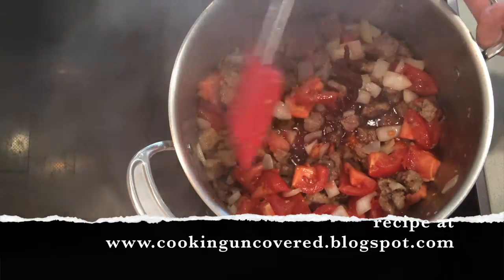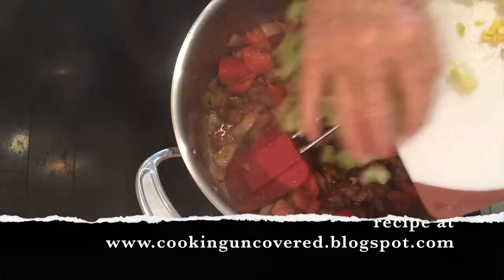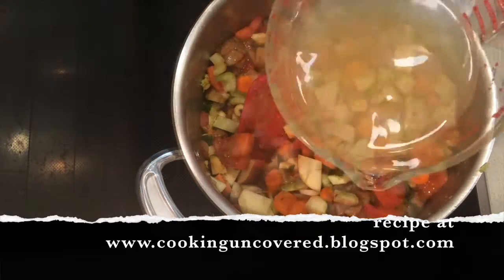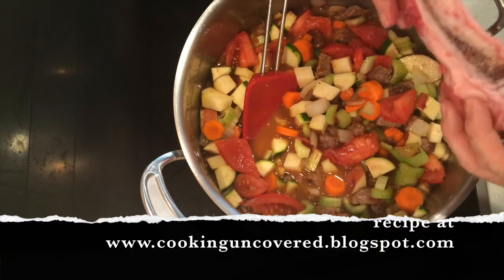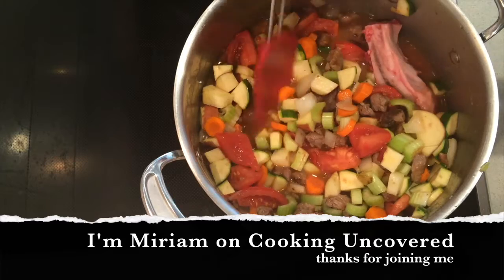Then to continue to deglaze the pan, add some red wine and then your chopped up vegetables. Add some stock — either chicken or beef, whatever you have available. And the bone from the steak must go in; it really adds to the flavor.